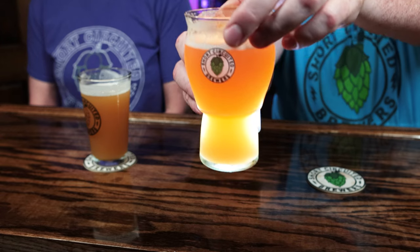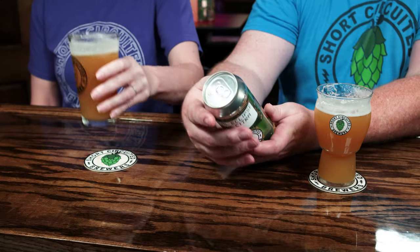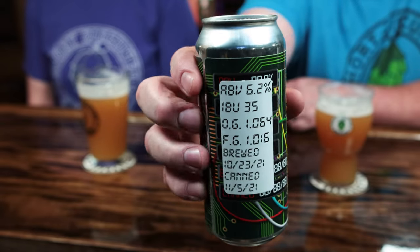It's really nice and hazy — it's been in the keg for about a week, maybe a little over, and the haze has maintained. It's refreshing, lighter on the palate. The IBUs were about 38 IBUs. The original gravity was 1.064, final gravity was 1.016, and ABV was 6.2%. I brewed on the 10/23 and just canned it today.